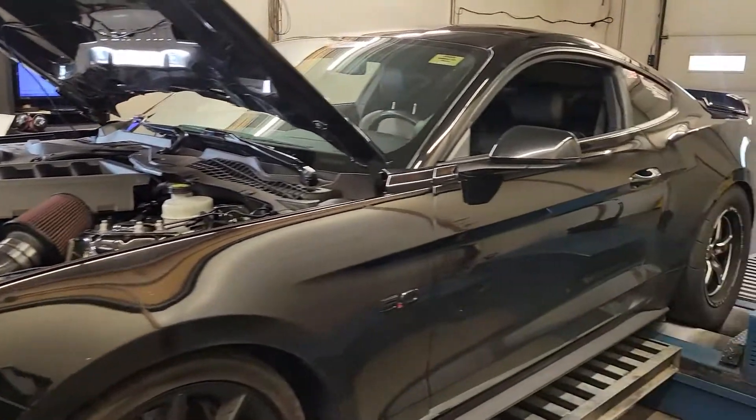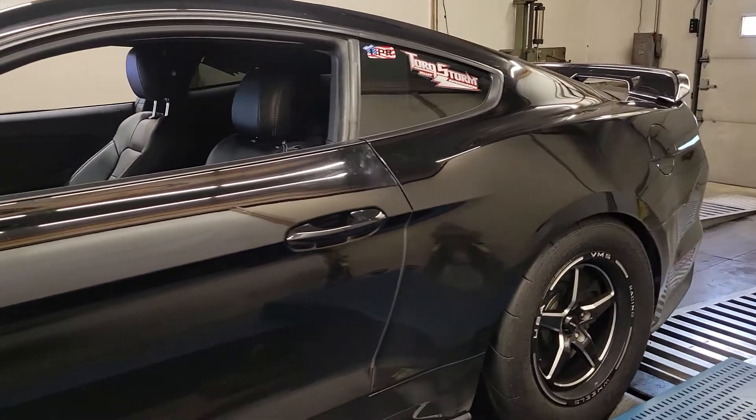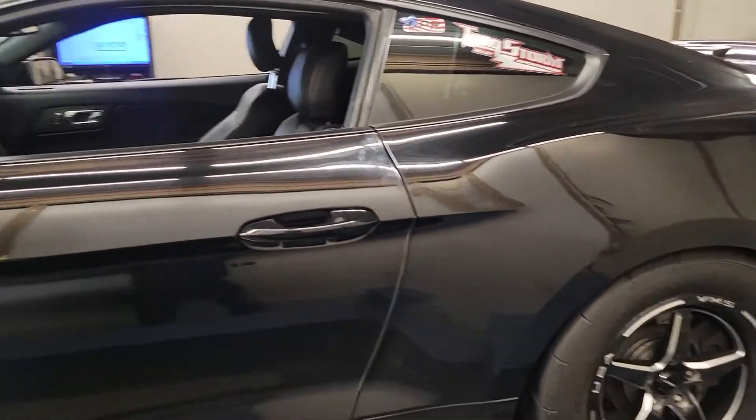They're having me tune this — this is actually an employee of theirs, his personal car. He does the NMRA and NMCA stuff with those guys.